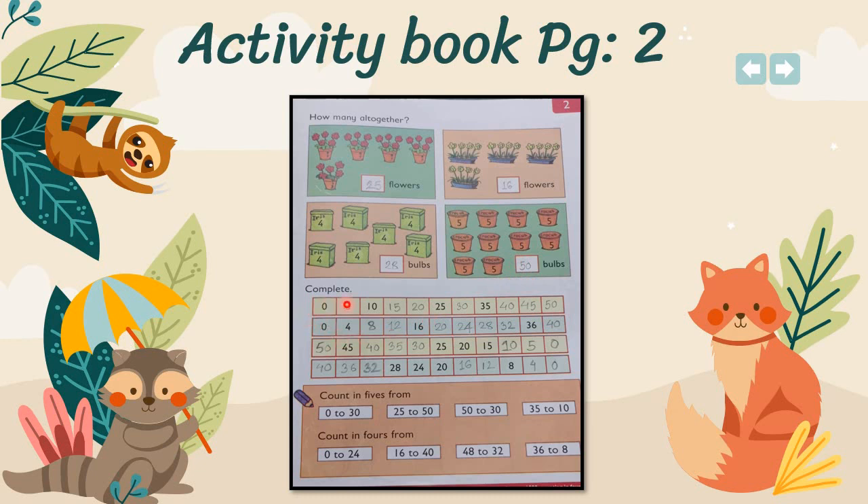Next, you have to complete the series. Start from zero, skip four numbers and write the fifth one. So: 0, 5, 10, 15, 20, 25 — you have to move like this up to 50.